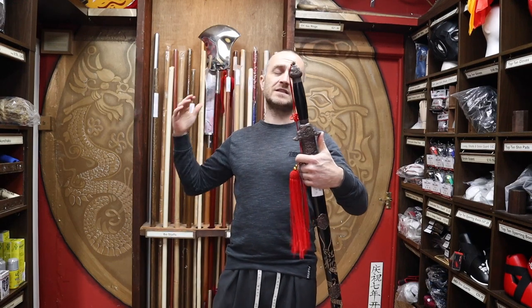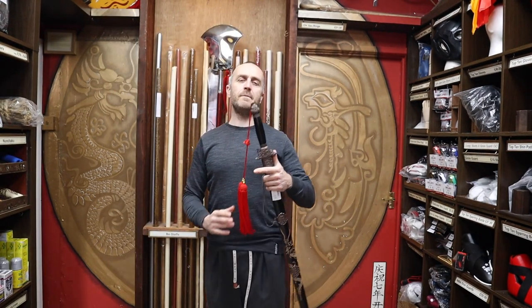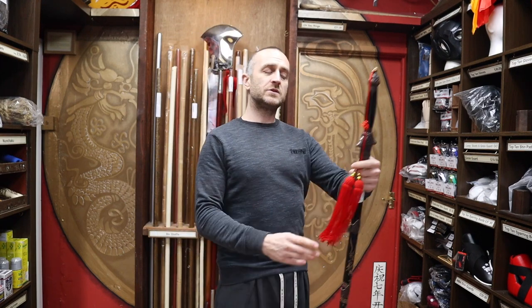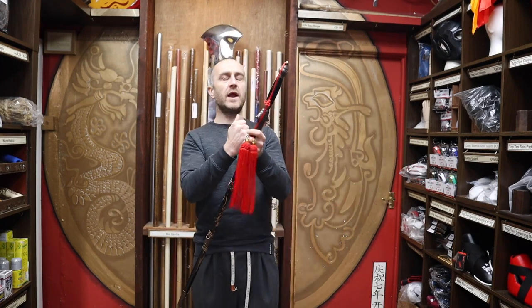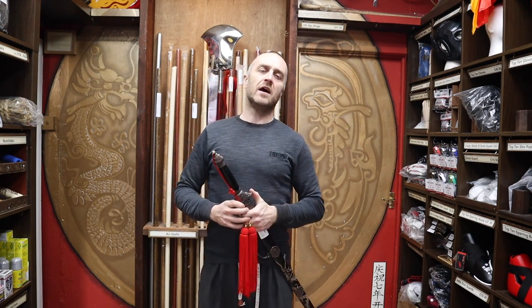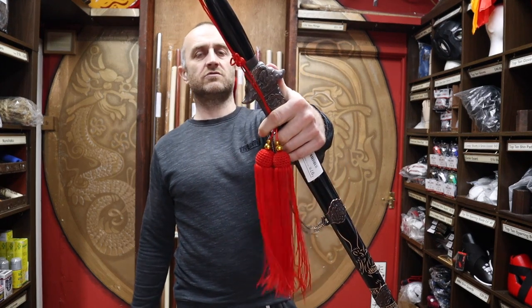Definitely the best option if you're stepping up from wood to metal straight swords. In this video, I'm going to be talking all about the metal Tai Chi sword we have for sale at Enzo Martial Arts — its features, why you'd want to buy this over other straight swords out there on the market. And at the end, I'm going to put together a short montage of people training with Chinese straight swords.